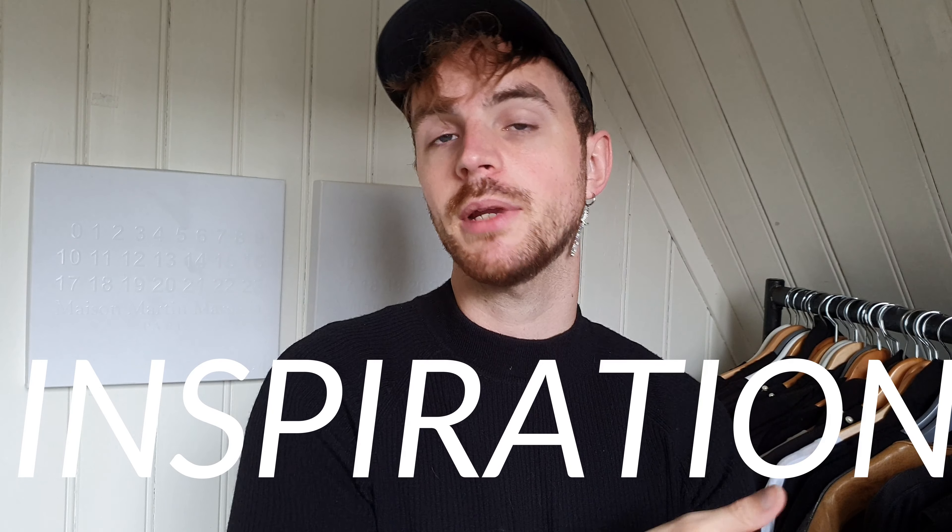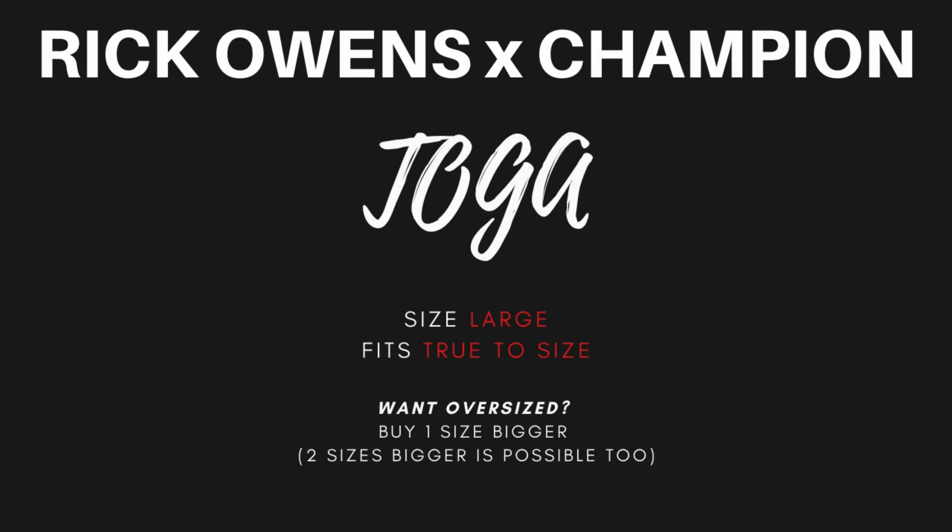Hey! Today is the second part of the expanding wardrobe video — a Rick Owens piece together with Champion. It's inspired by the heatwave I had going on because I only wore oversized stuff that I wear at home, so it doesn't damage or sweat into my actual goods, and I didn't have anything to wear.